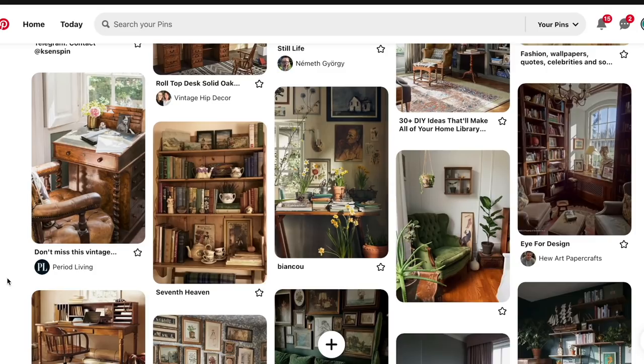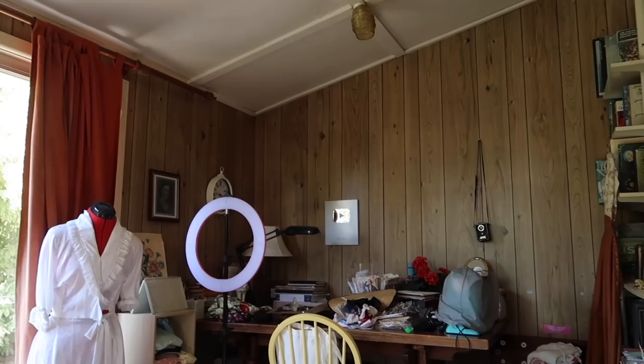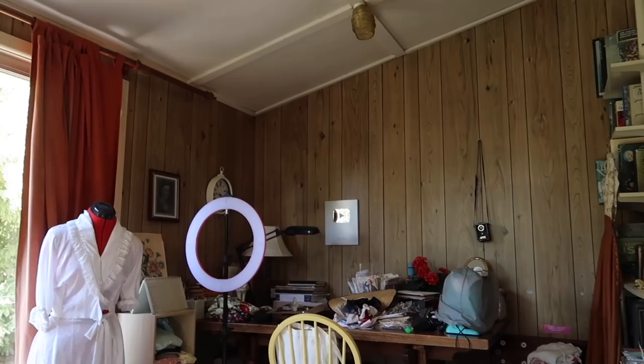To help with the direction I was going with decorating the sunroom, I created a Pinterest board so I could group all my ideas together. Throughout the whole process I could keep referring back to it for color schemes, pieces of wood furniture, curtains, and other pieces I thought would tie the room together and make it really inviting and homely. Some of you may know I did a 1950s kitchen renovation, but for the sunroom I wanted it to be more open — not just one particular decade — with an overall vintage style.